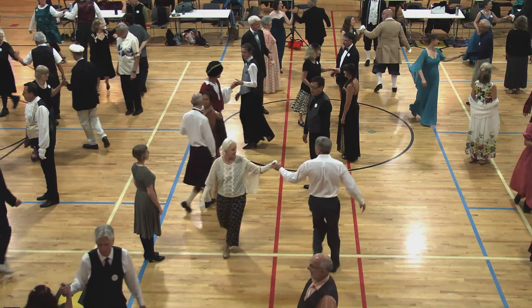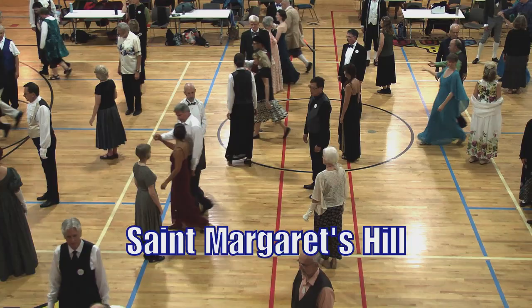Right hand in the middle. Man tuck in, face up, and lead up. Cast round, middle place, everyone. Two-hand turn, halfway.